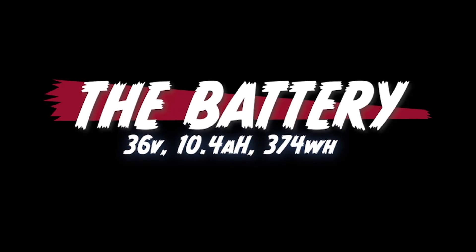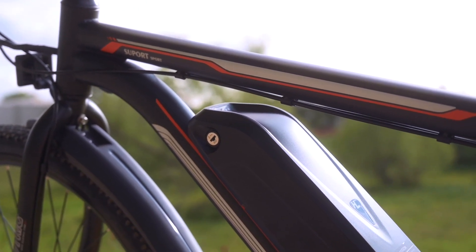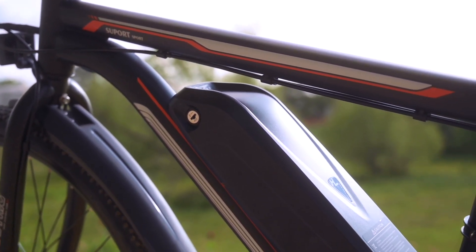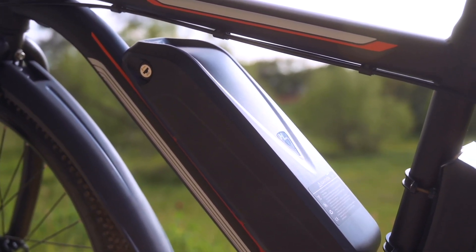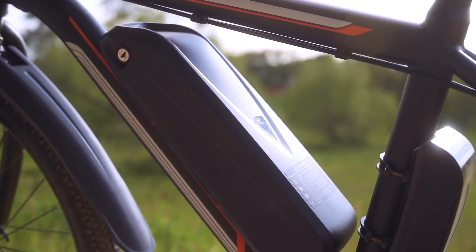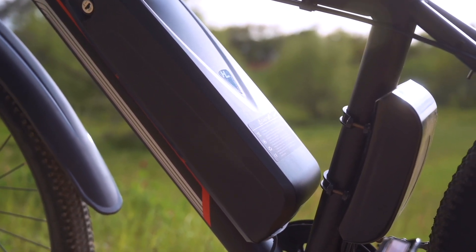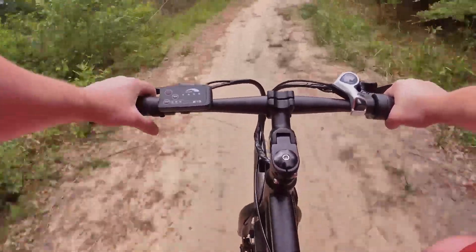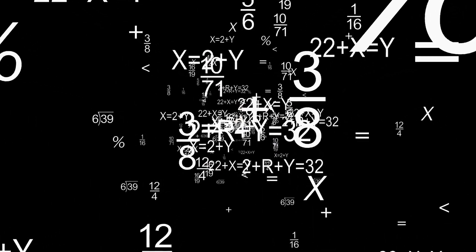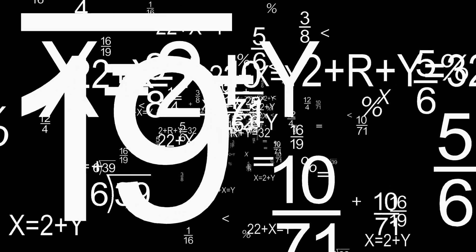Let's talk about the battery. The battery we have here is a 36-volt, 10.4 amp-hour, 374 watt-hour lithium ion battery, similar in construction and feel to a lot of the e-bike batteries we've seen. It takes right around five hours to get a full charge, and your estimated range is anywhere between 13 to 14 miles on the low end to maybe 22 or 23 miles on the top end. Those ranges are based on a mathematical equation, not necessarily a real-life experience or environment.